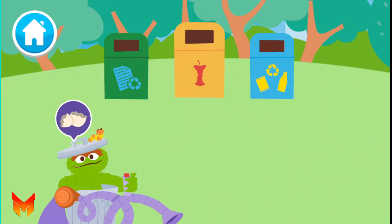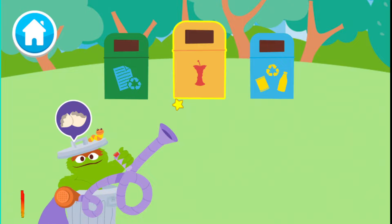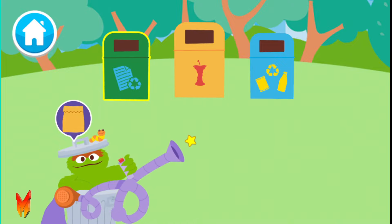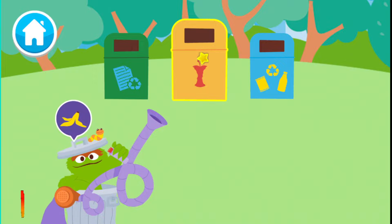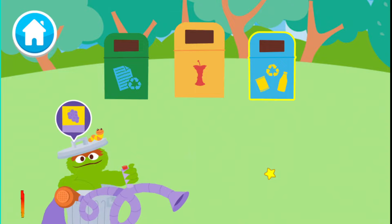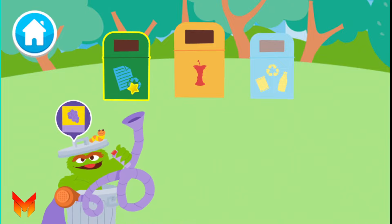Eggshells — go ahead, choose a bin. An old paper bag — where should this go? Paper. A banana peel. Compost. An empty juice box — plastic and metal. The empty juice box is made of paper. Nice sorting!